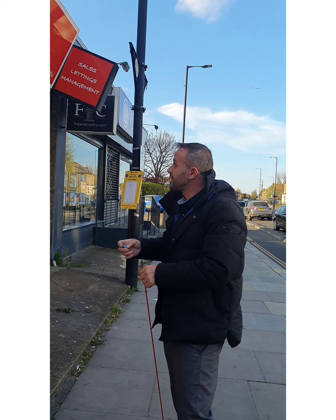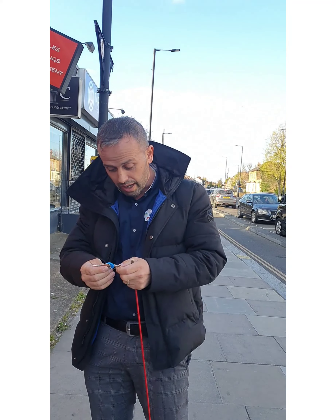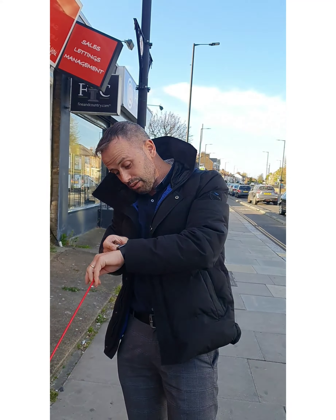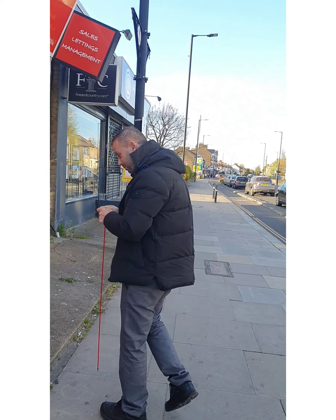Hi guys, this is Mario from PC Organise. So we're going to install a CCTV camera system for this estate agent. We just arrived, it's a bit late, but we're going to do it in record time — within an hour, an hour and a half. Let's do it.